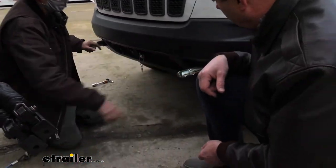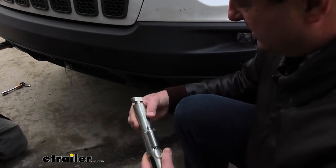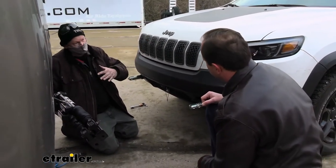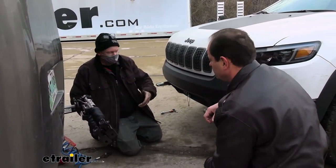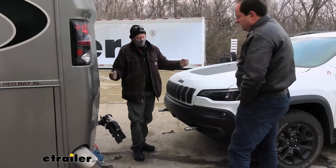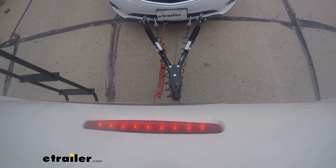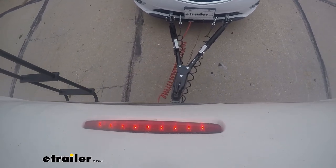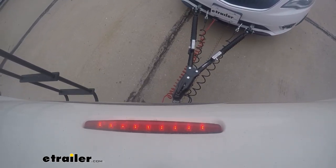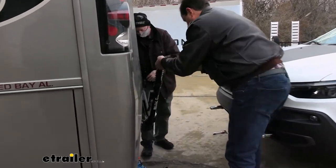For the safety chains, crisscross them just as you would on a trailer. The hooks use a rotate-and-pull removal method — pull out, rotate to horizontal, then push back in. When pulling up to the motorhome you don't have to be perfectly aligned since the tow bar arms can be uneven; once you drive off and pull straight, both sides will lock simultaneously. After connecting, do a slight steering input each direction to stretch and lock each arm.